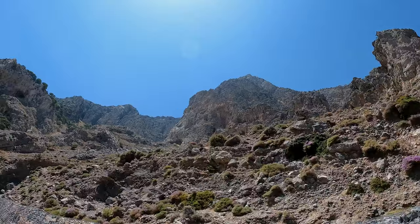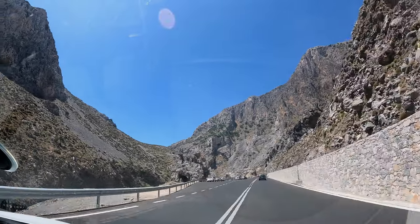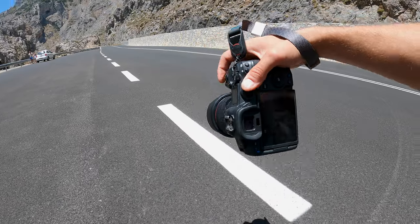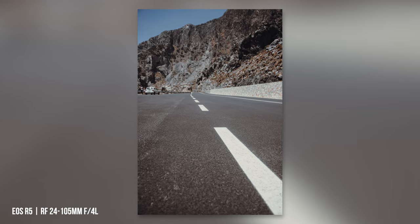If you have a lot to do with photography, either professionally or privately, and are prepared to invest thousands of euros to get sharp photos, the RF 24-105mm is already extremely sharp at wide apertures and all focal lengths.